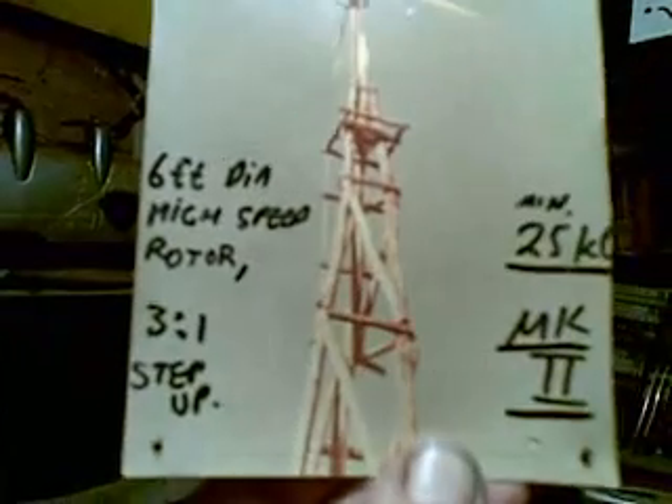So the Mark 2 scored itself a stringy bark tower. And with a 2 to 1 step-up ratio — golly gosh, gee darn and shucks — the Mark 2 had so much extra starting torque, it still needed 25 miles an hour to get the thing running.